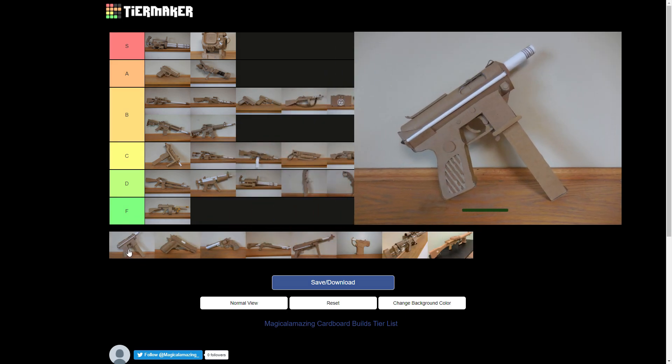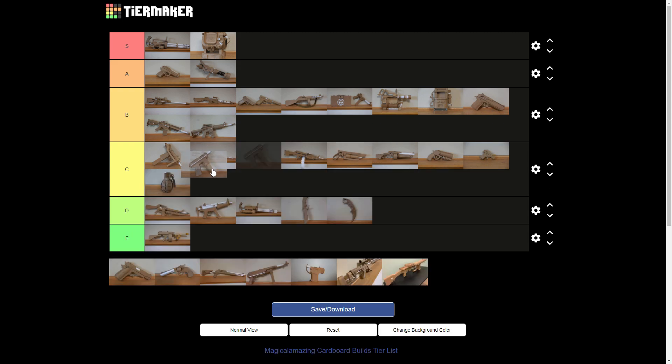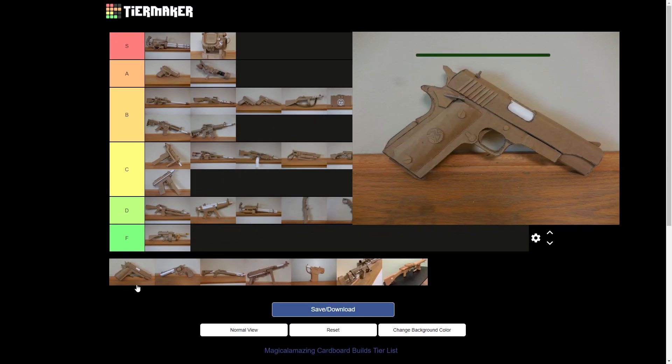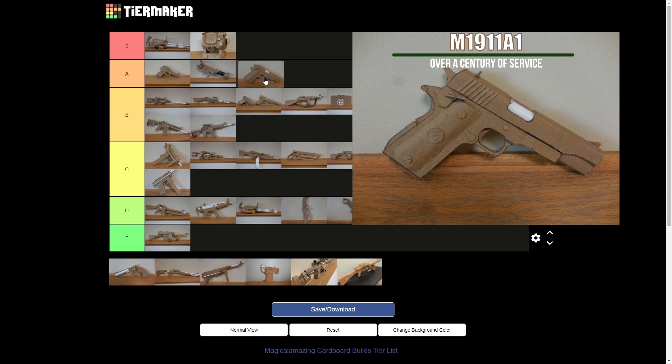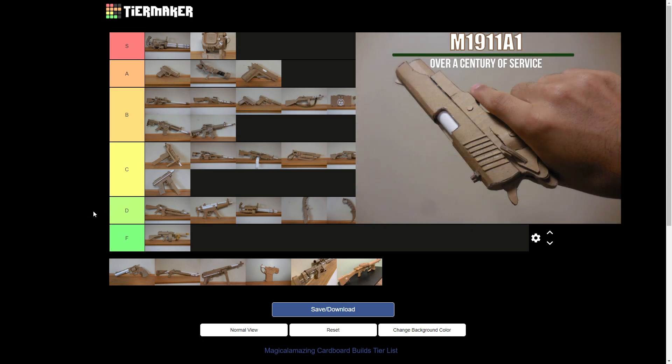The Tec-9 — that's probably a C, especially with the crazy, stupid way I made the bolt. Oh, and the 1911 — at least a B, at least. I think the 1911 can get in the A spot. Yeah, I'm very happy with it. There are a few things I could have done differently, but this proves pretty good.